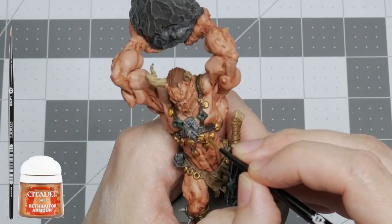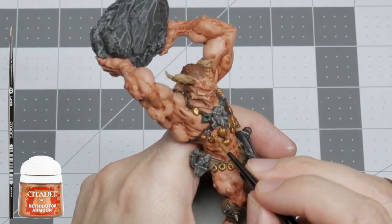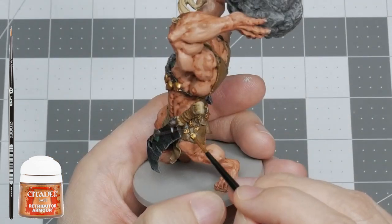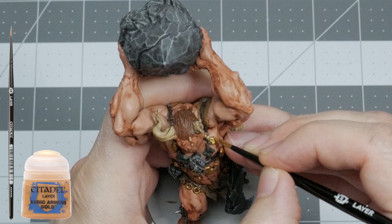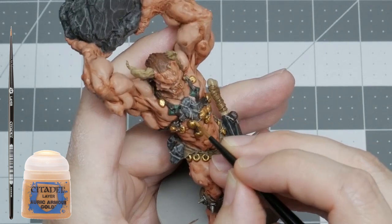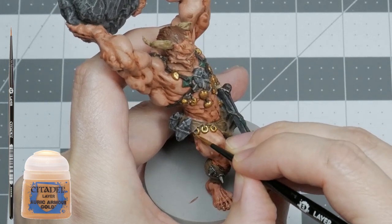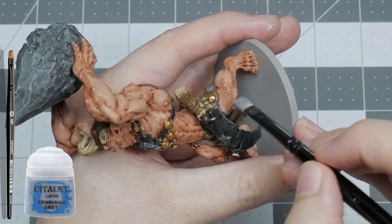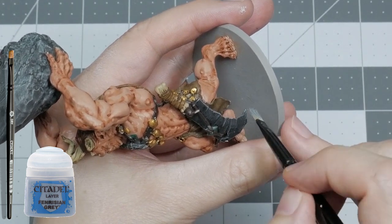Starting off the highlights, I'm using thinned down Retributor Armor with a medium layer brush on all the gold bits, avoiding the recesses and focusing the paint in the upper 75% of each area most likely to reflect light. To finish off the bling, I'm using Auric Armor Gold on the upper half and edges of each gold element to make them look a bit shinier. Next, with a small dry brush, I'm fanning the edges with Fenrisian Grey, which has a bluish hue but is still a nice light grey.